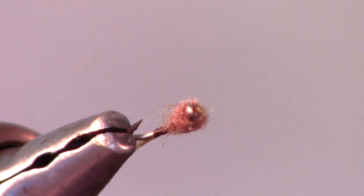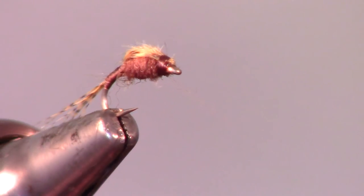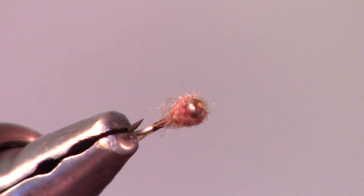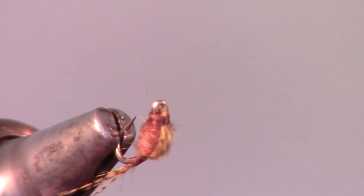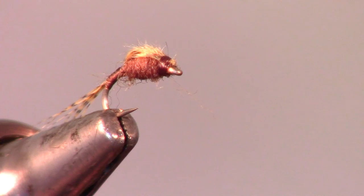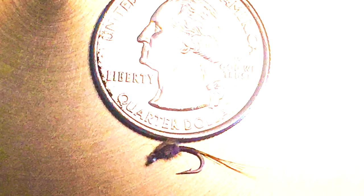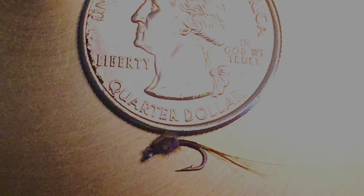And there we have it, a favorite fly among guides for its exceptional fish catching power. My friends at Off the Hook Fly Fishing Guide Services use this pattern regularly for many of the tailwaters they fish throughout the west. Thanks for watching. If you like what you see, please subscribe. Leave your questions in the comment section below. Now go catch some fish.